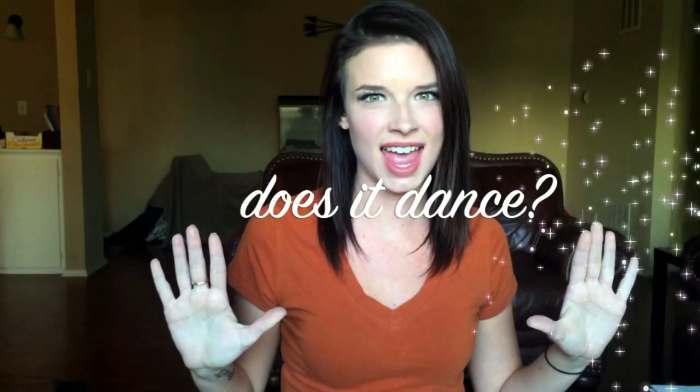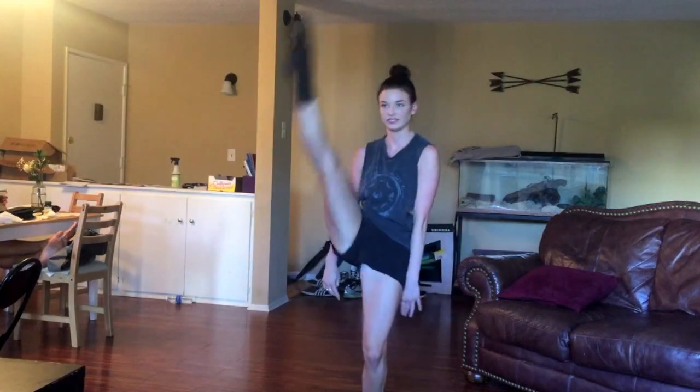Hey guys, welcome to Does It Dance? The show where I test out products via bustin' a move. Just like that.